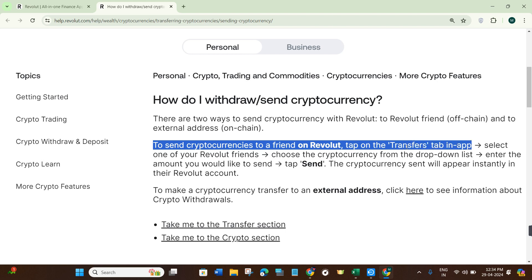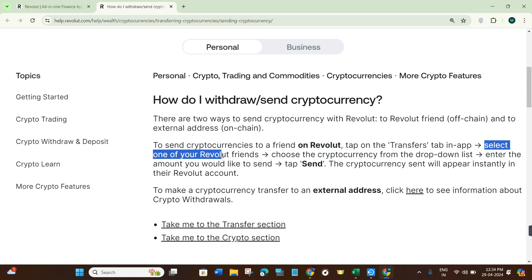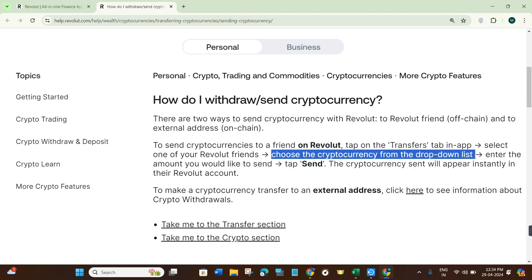Once done, on the next page you need to select one of your Revolut friends. After that, you need to choose the cryptocurrency from the drop-down list, then enter the amount that you would like to send.